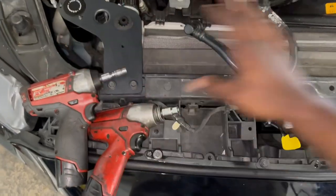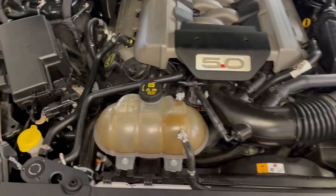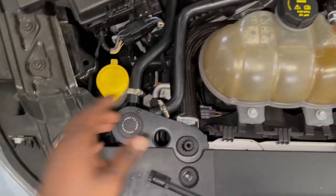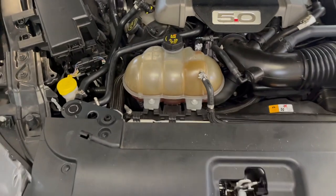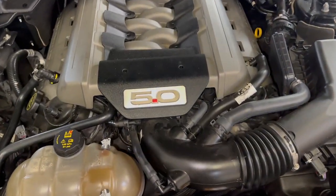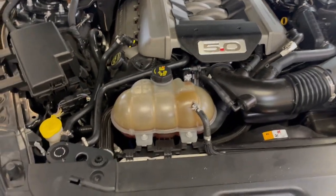Then you'll put the engine cover back on, the little rain guard back on, cut the car on, and the install is done. Alright y'all, and just like that the Mishimoto oil catch can is installed. I must say it looks a little good. Let me go ahead and cut on the car — and that'll be it for this one. It's on the joint now.